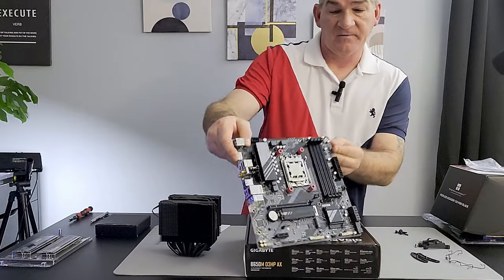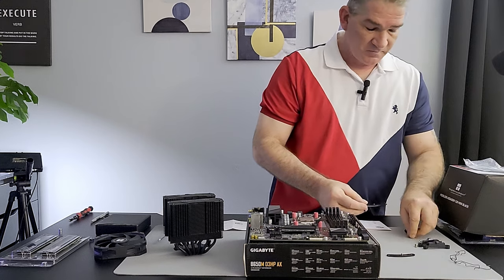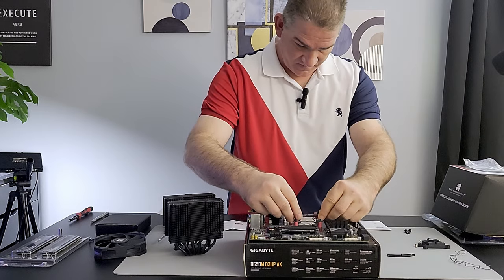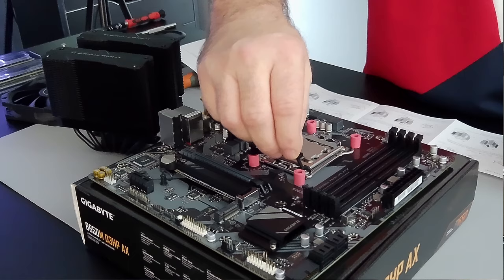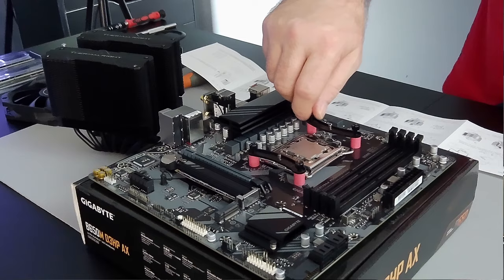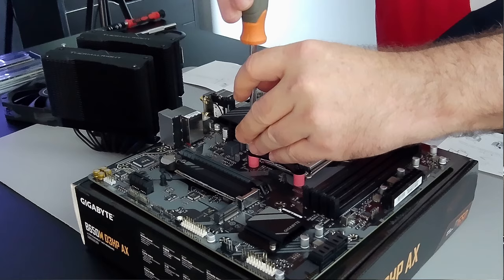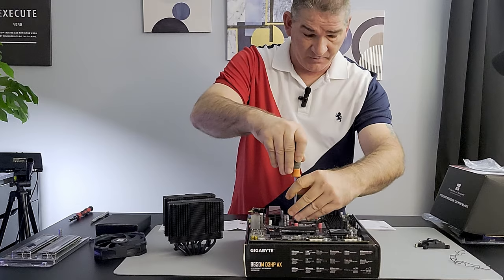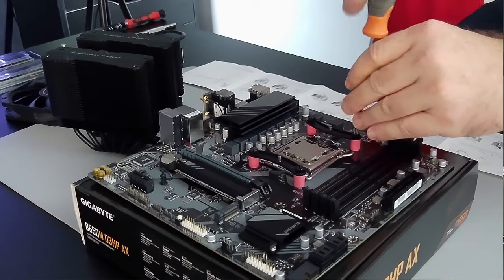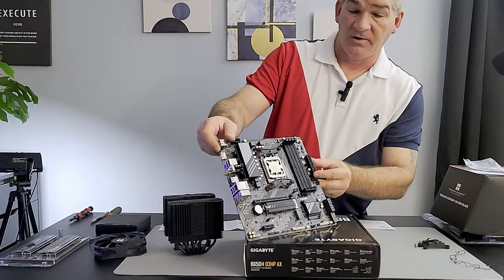We're going to take the screws, put them through, and line them up. Tighten them — a little past hand-tight. Don't go too much because you don't want to snap the motherboard by putting too much pressure on it. Just a little more than hand-tight.